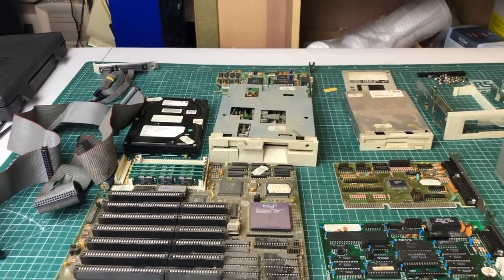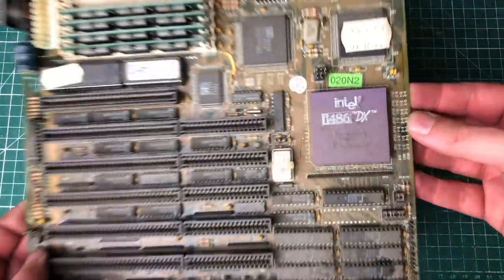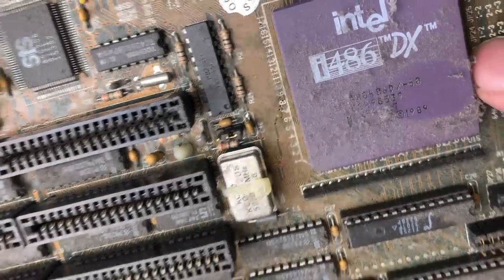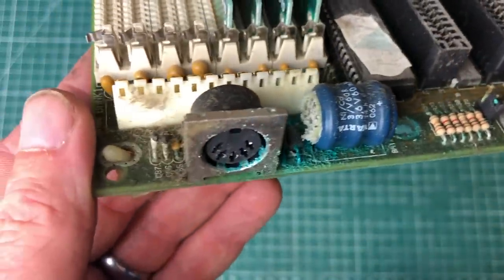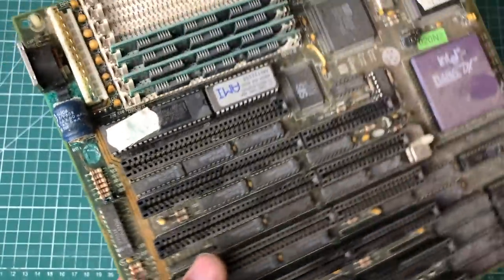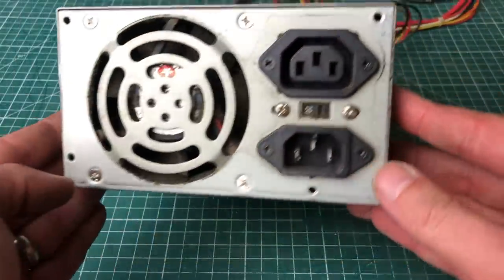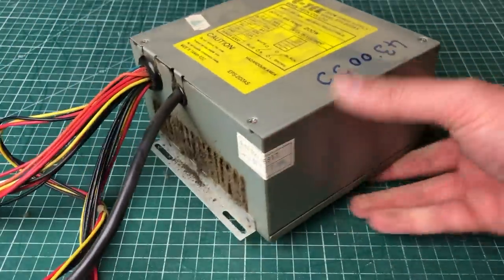Here we have all of the components from this 486 machine. Some of these will definitely need a good cleanup — just look at all the dust on the motherboard and ribbon cables. Let's take a closer look: the motherboard has a 486 DX 50 MHz CPU. Here we have the Varta battery — and yeah, there's pretty extensive damage on the motherboard. We'll need to clean it up, remove the battery, and see just how big the damage is. The power supply is also filled with dust, so this one will definitely need a proper cleaning too.